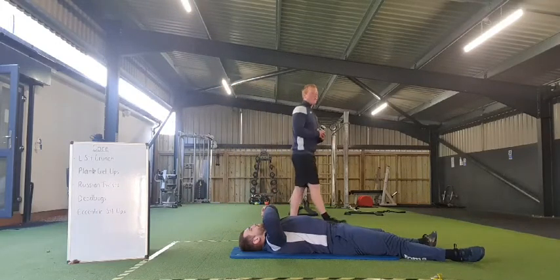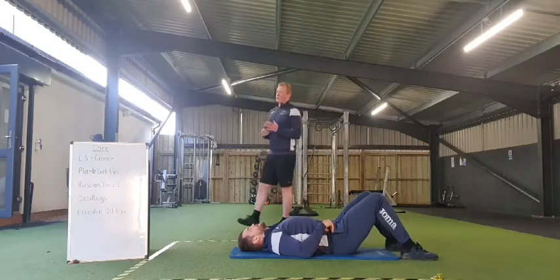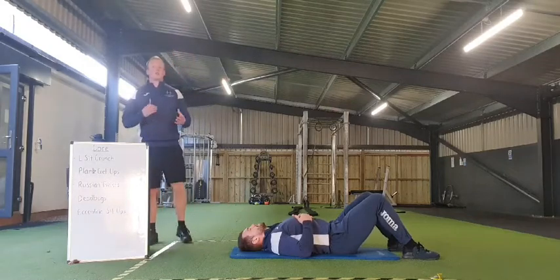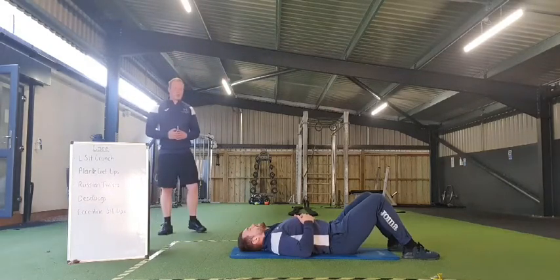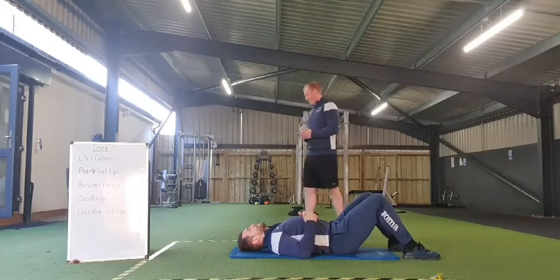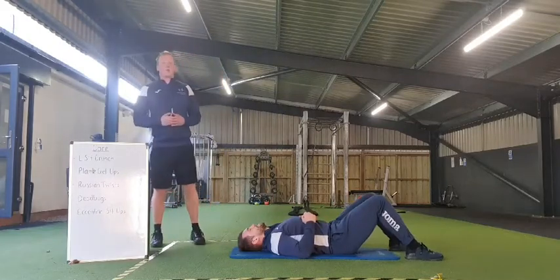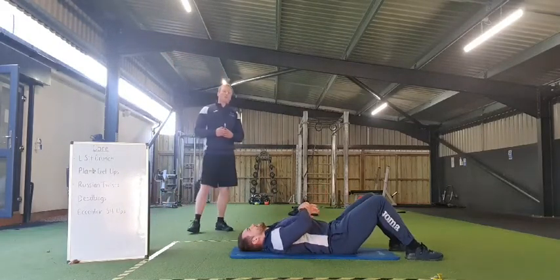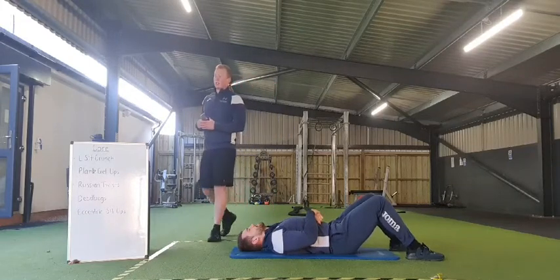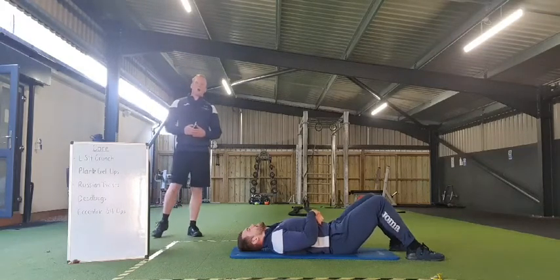Once again, all five of those exercises to work through — nice and simple. All we're looking at doing is starting to load them together with different working periods to our rest ratios, making that a little bit more intense. We're going to work through a 50-second period, and all we're going to do is rest for 10 seconds — just as a little transition between exercises — ready to flow through the whole thing entirely.